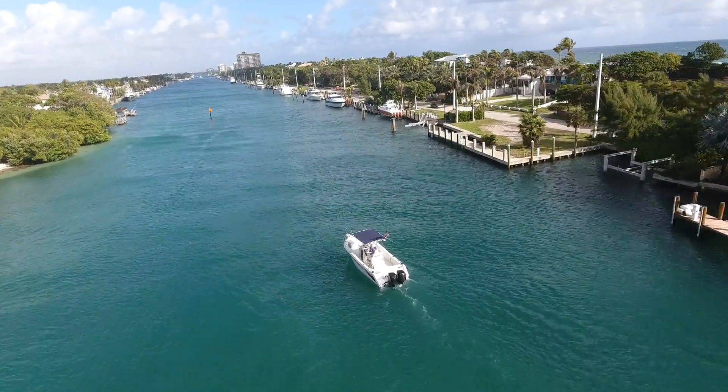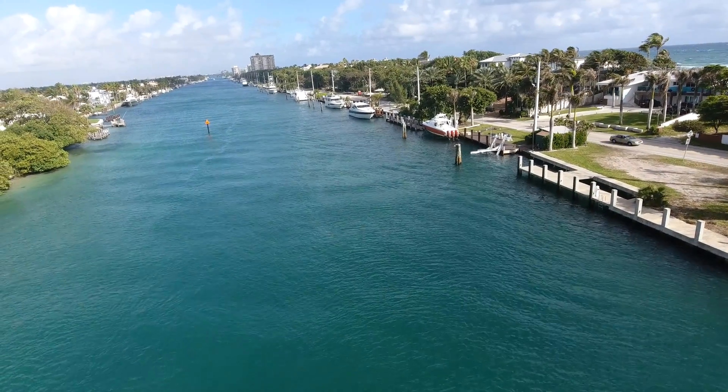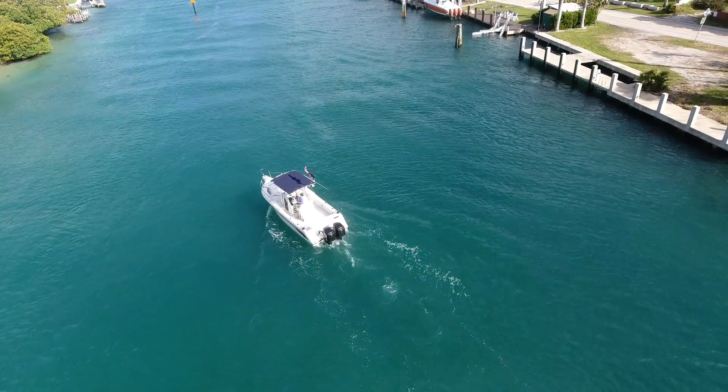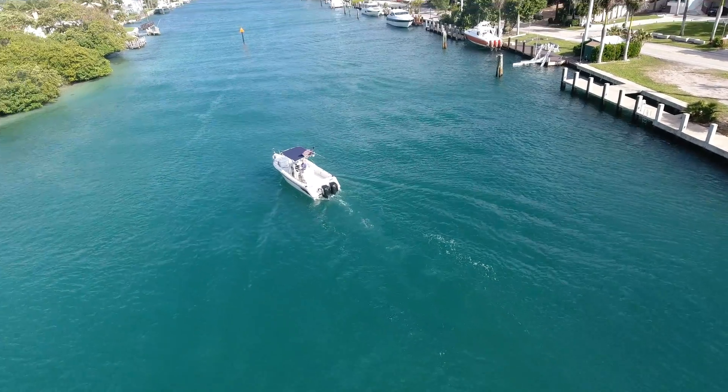Here we go — taking it out of tracking mode, bringing it up, flying it over, and bringing it around to the front of the boat. What I do next is I rotate the boat and drive towards it.